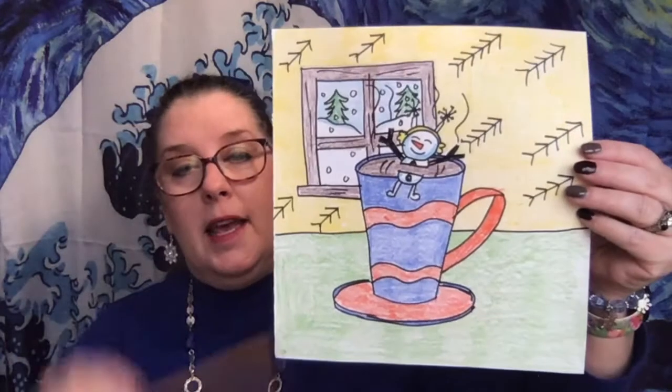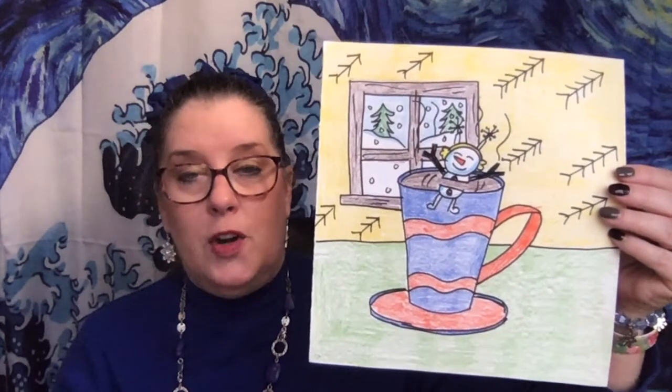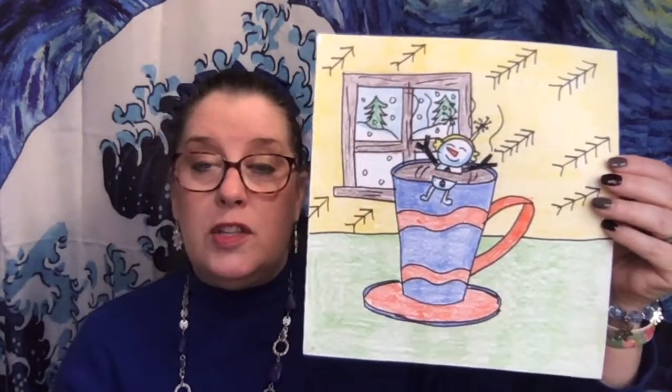Here's another example that we did — again my mug with a floating snowman marshmallow, a nice pattern on the walls, and a window showing a snow scene outside. What you need for this project is white paper, a pencil, an eraser, a Sharpie, and whatever you want to color with. In the classroom we used a combination of crayons and colored pencils to get some nice lights and darks. So grab those things, meet me in my studio, and let's get started.